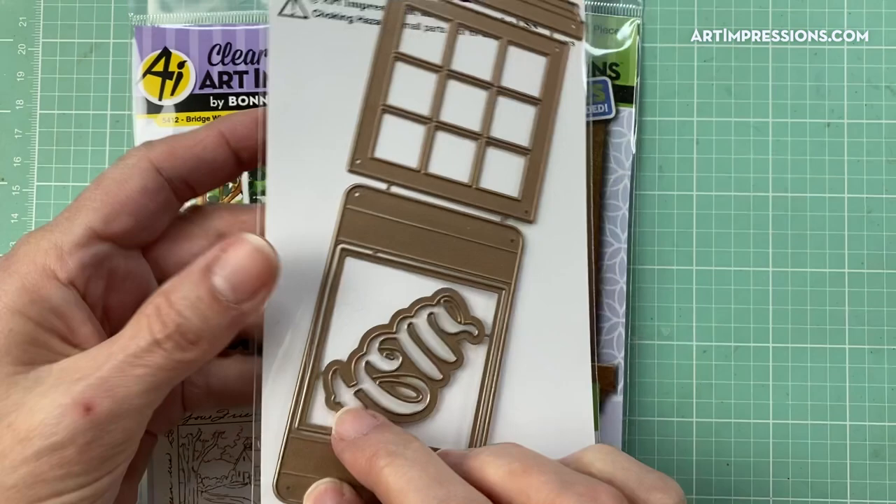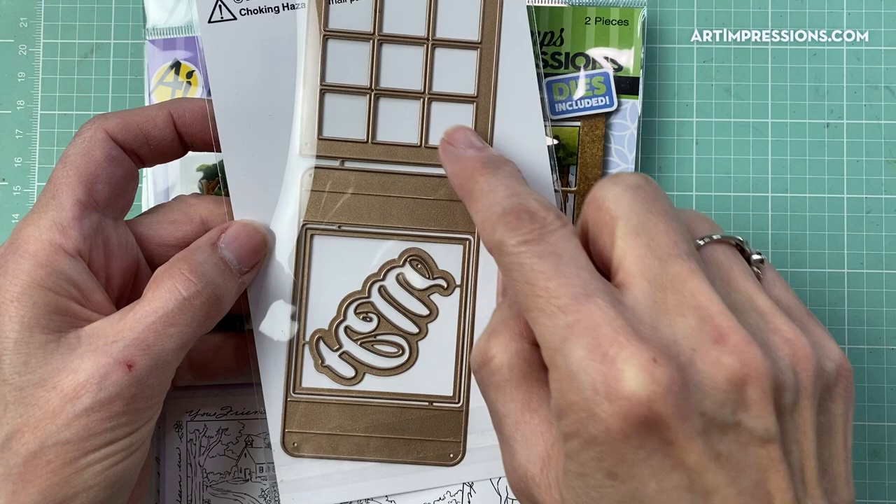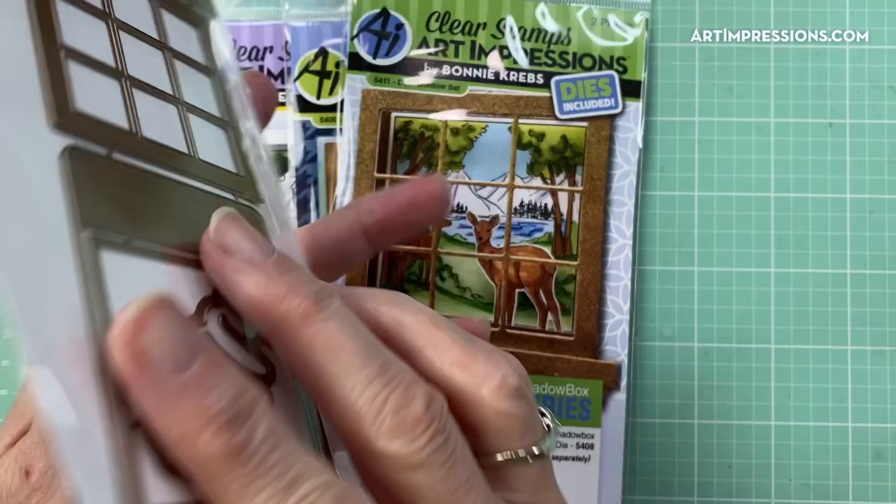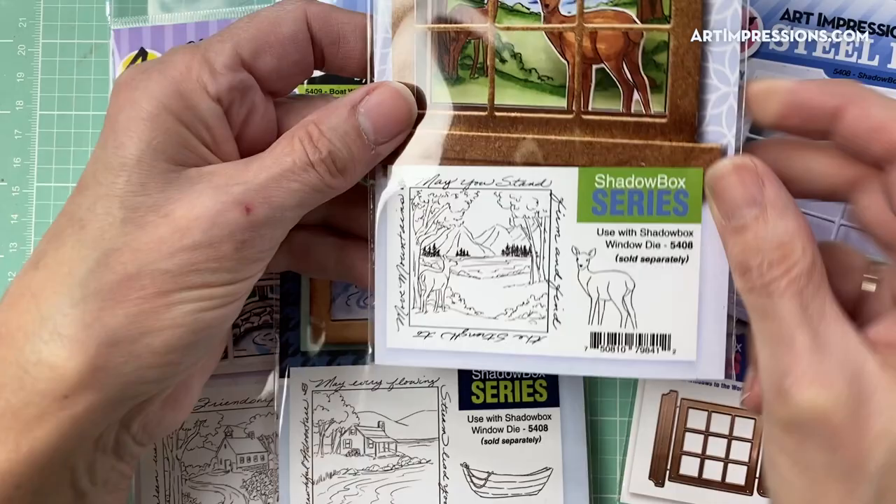Here is the new release, and we are calling this the Shadow Box Series because of this set of dies right here. This is what creates that shadow box. In here you get all of these dies — this is the actual mechanism that creates the shadow box. We've got here the decorative window that goes on the front, and the windowsill. You also get a little extra one — this is a little Hello special die that comes on the inside.